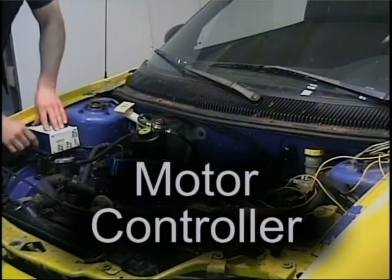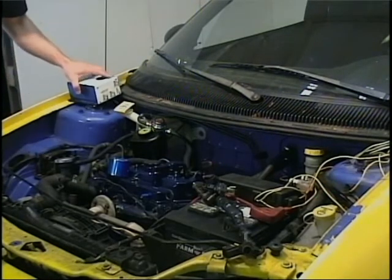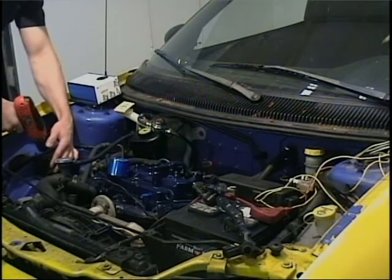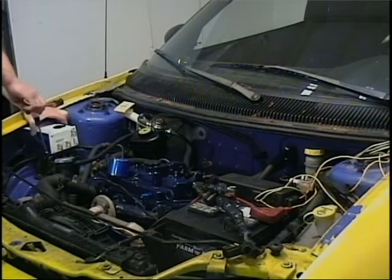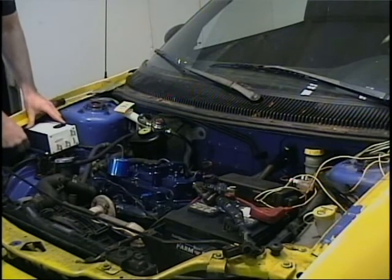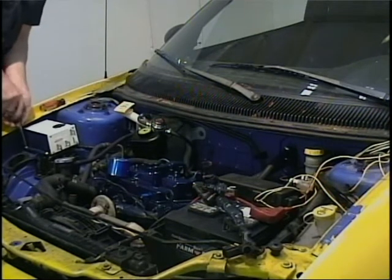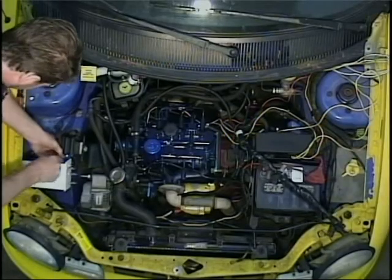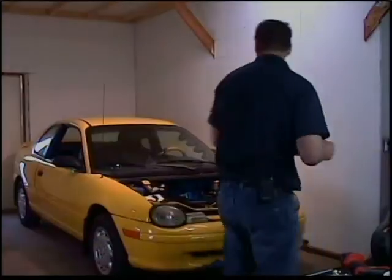Let's take a look at what and where everything is mounted. The motor controller is installed using four mounting screws or bolts. This unit happens to be waterproof, but it is still recommended to be placed away from moisture. The main contactor is placed on a solid surface and it is important to install it in a dry area. I chose to place it next to the motor controller.